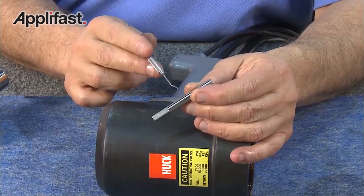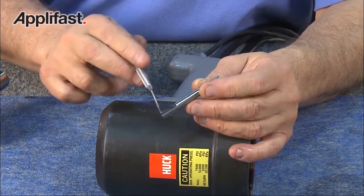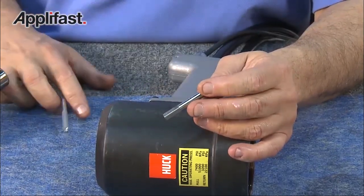Be sure to inspect the dump valve, making sure there are no heavy scores or nicks, or any scratches on the edges of the flats.